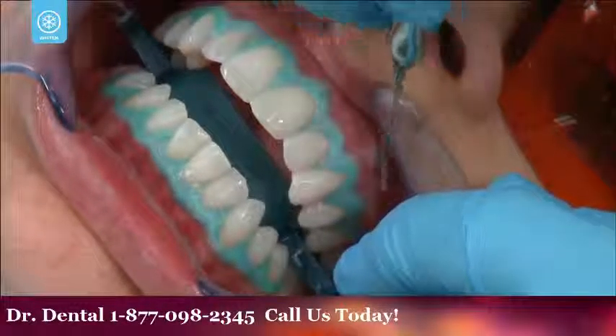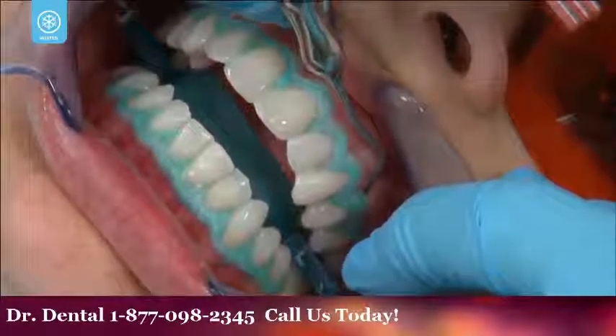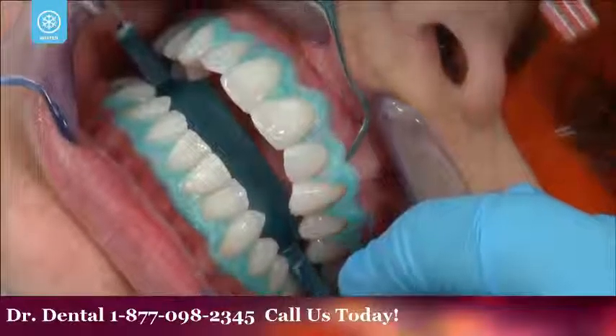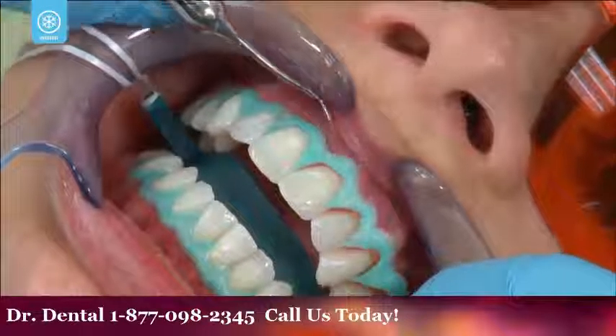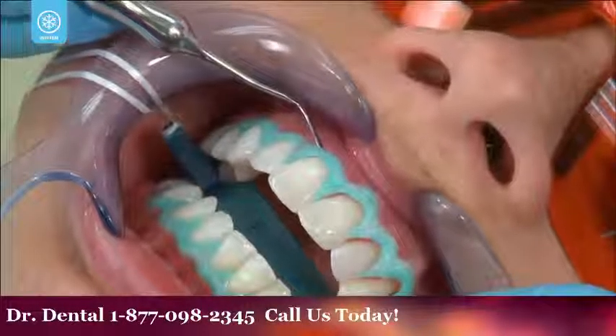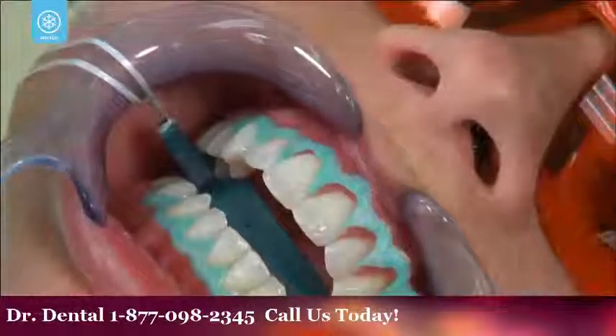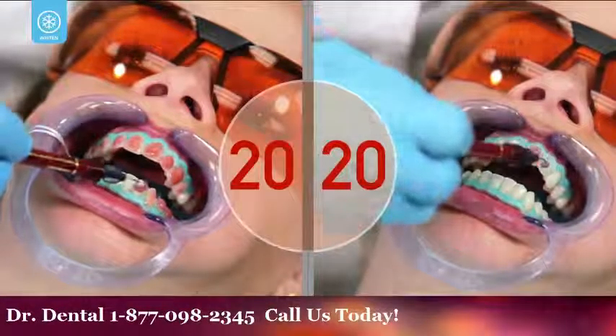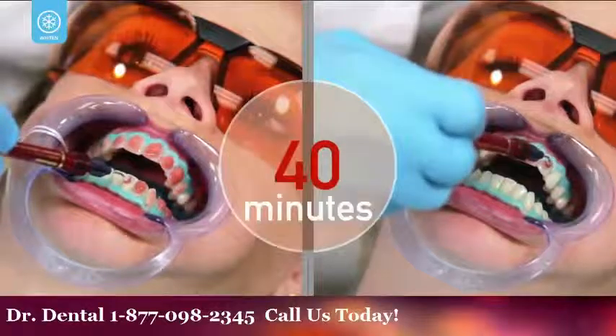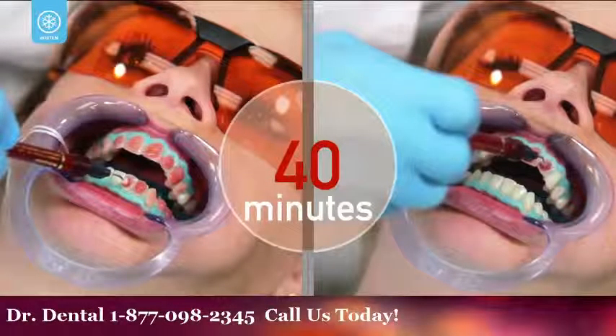Following the final application, the resin barrier is easily removed. Because Opalescence Boost begins to work immediately after it's placed on the teeth, the total whitening procedure is fast, typically lasting less than 60 minutes. This includes two 20-minute applications of Opalescence Boost for a total of 40 minutes of whitening time.